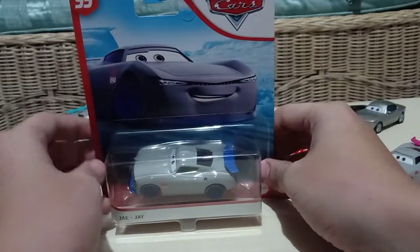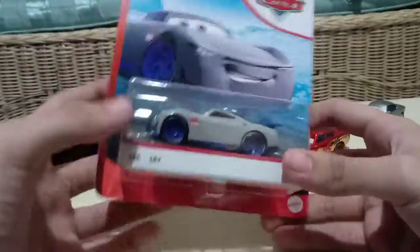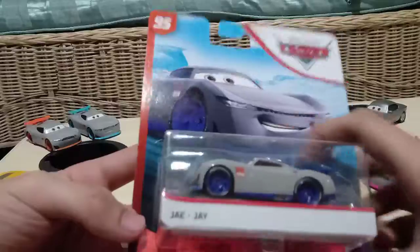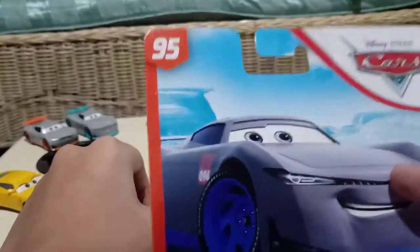Hi guys, this is DesiPictorCards again. So today I'll be reviewing Jay from the new 2020 — I don't quite know what case this is — Jay from the Rusty's Racing Center series.